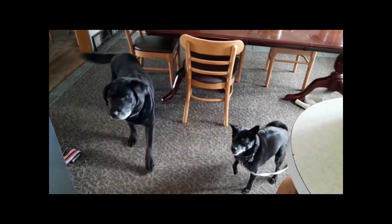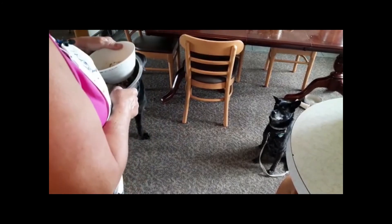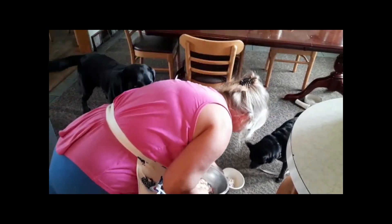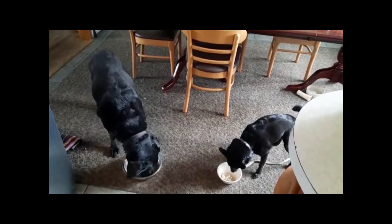Okay, let me introduce you to our dogs. This here is Zach — he's our little one. This is Sassy. Are you guys ready? There you go. As you can see, they don't have a problem — they really like the food.